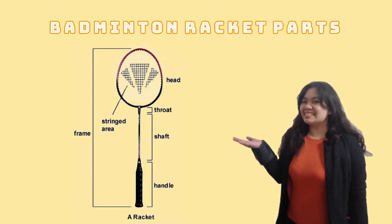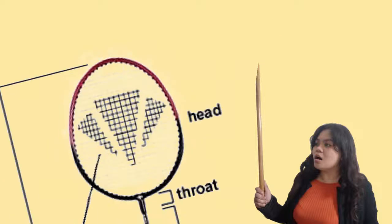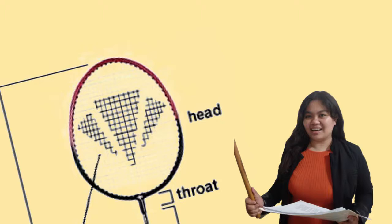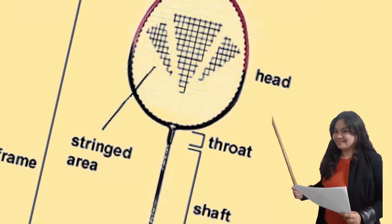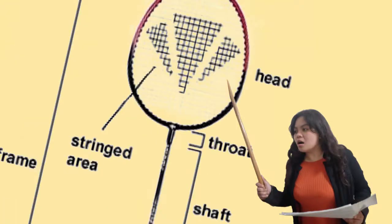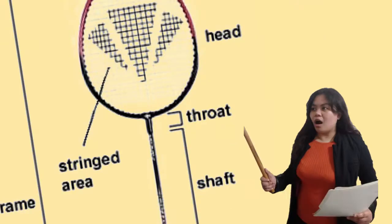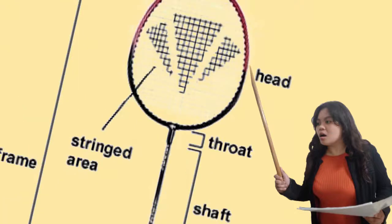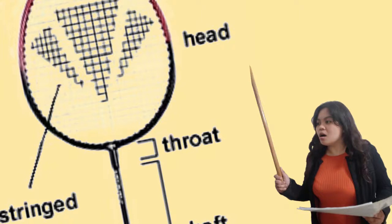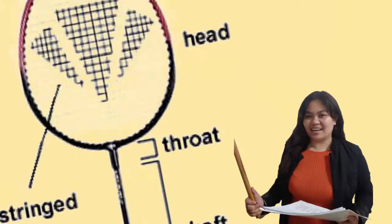The five parts of a badminton racket: number one is the head — the ring of material that holds the strings in place; it can be oval or more rounded and has holes in its perimeter through which the strings are laced. Number two is the stringed area, made up of nylon or carbon fiber string interwoven to form the face of the racket; its dimensions according to BWF rules must not exceed 280mm in length or 220mm in width. Number three is the throat, which connects the head to the shaft; it may be a separate triangular piece or integrated into the head itself.